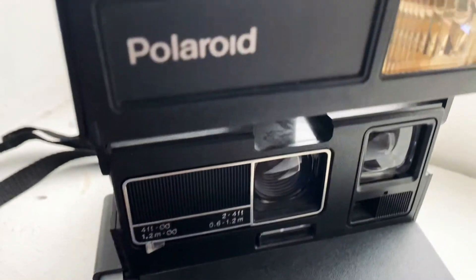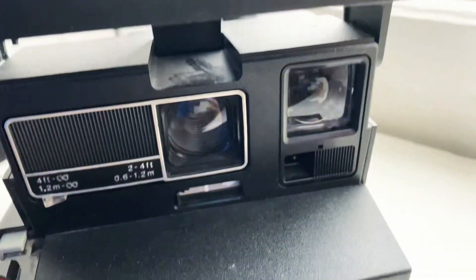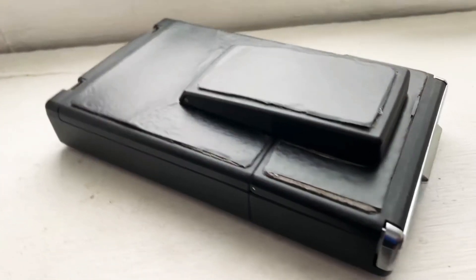And this one is the Polaroid. You can pick these up for like 20 bucks nowadays. Film is not cheap, so I have not used it, but I know it works. If you do find one of these, just double check the film slot and see if there's a film cartridge in it — that's actually the battery. Take it out, put it back in, and test it to see if it still works. These guys are so fun.